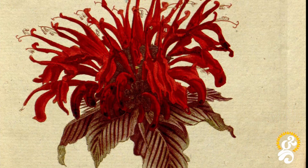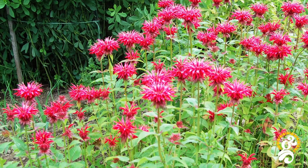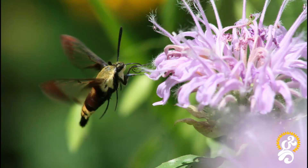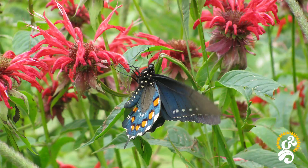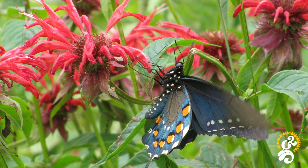The bee balm plant is a pollinator feast with a long bloom season, as well as being a useful herb. It's also called wild bergamot or bergamot. It's in the genus Monarda, and many people call it by this name as well. The bee balm plant is native to North America and it's in the mint family.